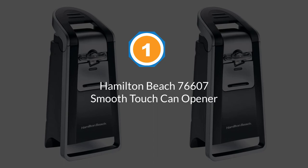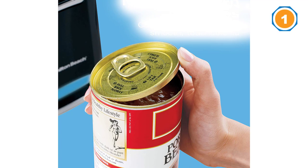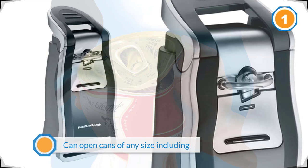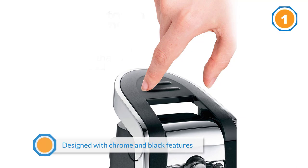Number one, most popular: Hamilton Beach 76607 Smooth Touch can opener. If you want to ensure that your cans will open with a smooth edge, a side cutting system is important. This one from Hamilton Beach has that feature and it's also just a great product all around. It can open cans of any size including pop tops, and has an ergonomic lever that doesn't require a lot of strength. Designed with chrome and black features, it's sleek and attractive on the counter. You can also find this model with stainless steel kitchen scissors and a storage slot.